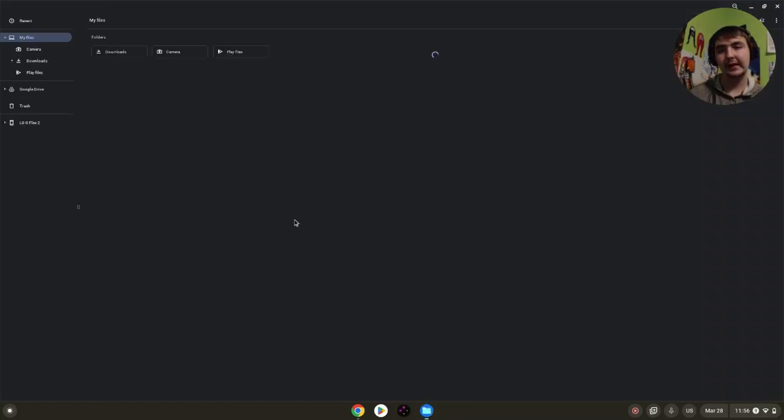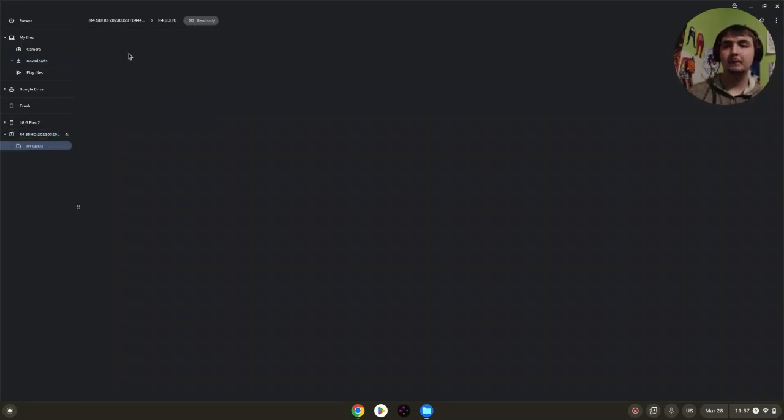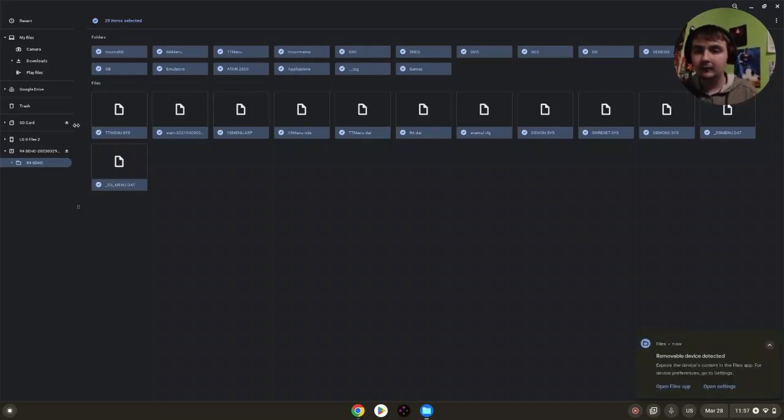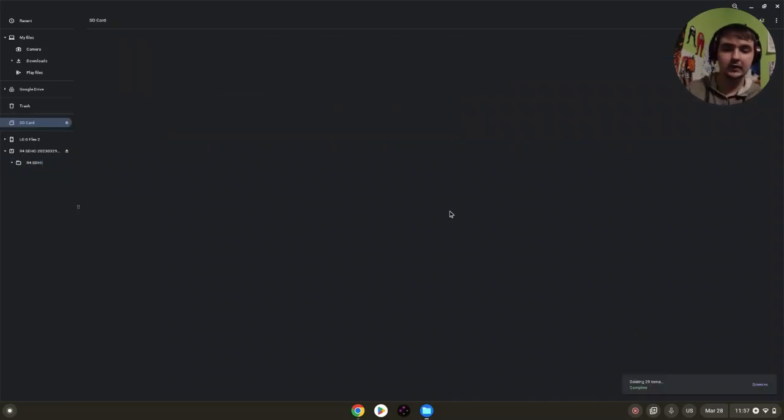Once we have that downloaded, go to your downloads and open the zip file, open the folder, and press Ctrl A, then Ctrl C. Go over to your SD card and press Ctrl V to copy and paste all those files over.